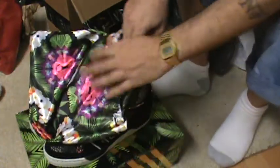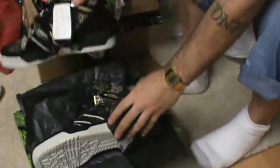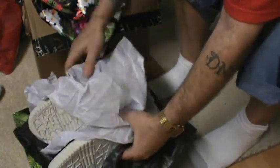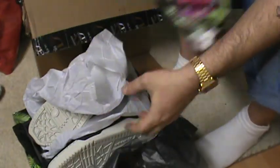Let's open the box. You got the shoes - one of the shoes is wrapped up in black tissue paper, and the other shoe is wrapped up in white tissue paper. Then both of the shoes are inside the dust bag, which is incredible. And the dust bag is inside this beautiful box.